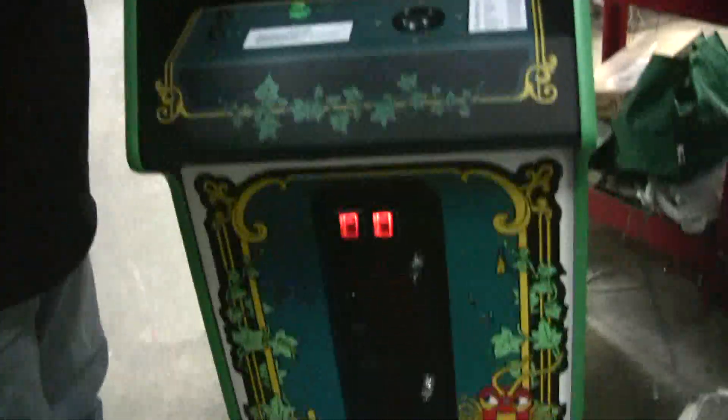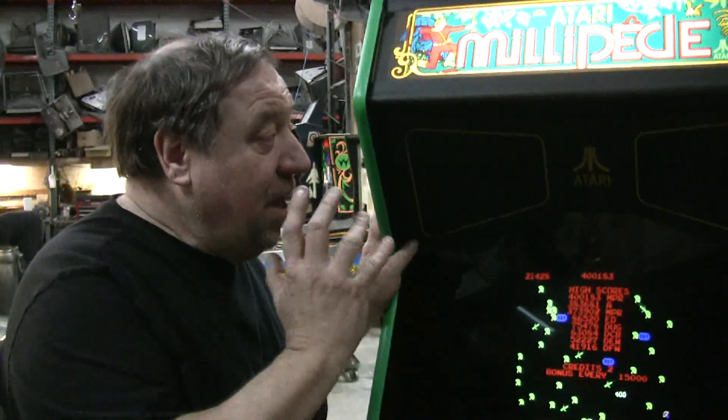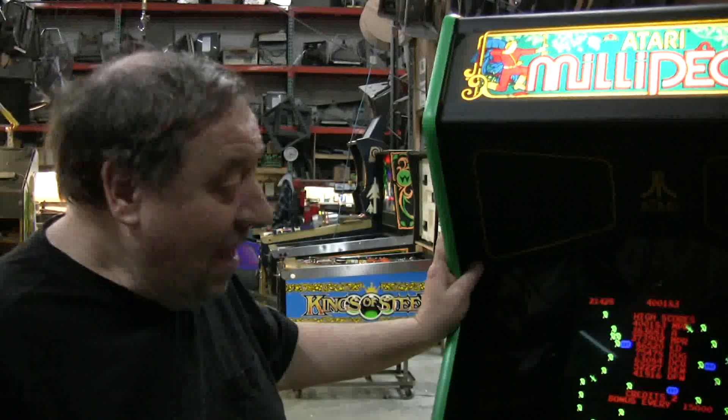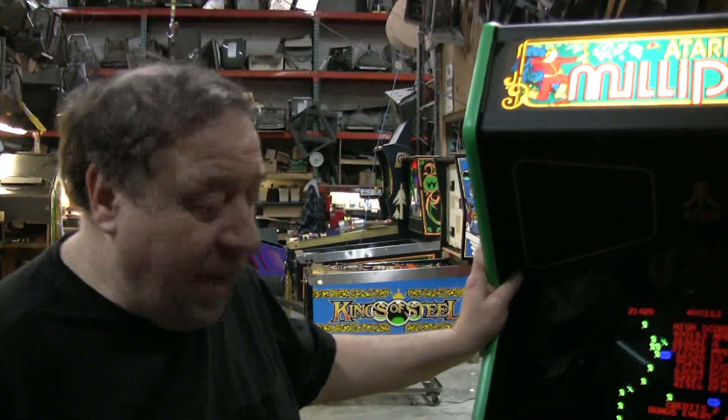Anyway, millipede. Centipede was a huge hit and we sold dozens of them — dozens! But you know, this is our seventh millipede we've sold. Not many. There are not many out there. They didn't sell well and they put them out of production.